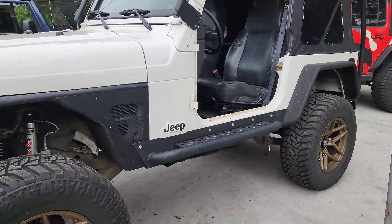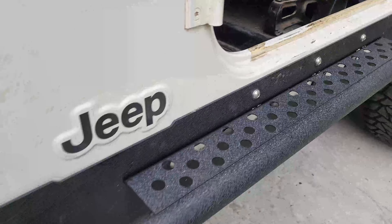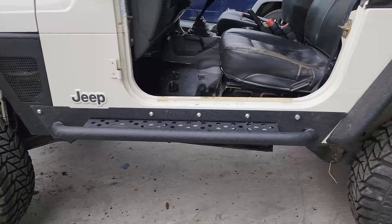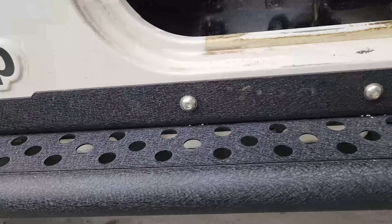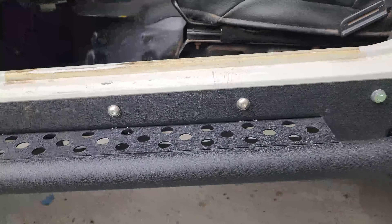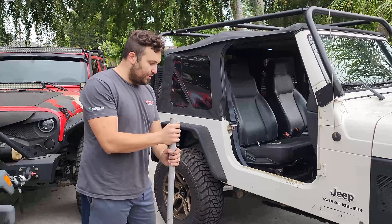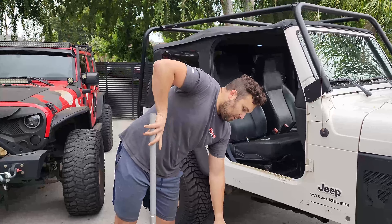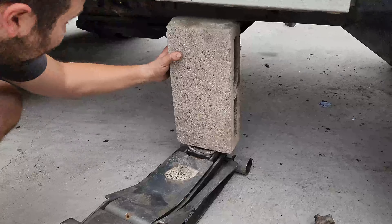The driver's side is done and that looks insane! Drop a comment — what do you guys think? Rinse and repeat for the other side, but this time we'll show you exactly how we do it.